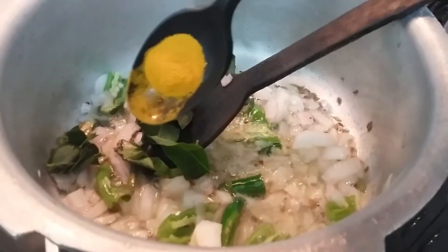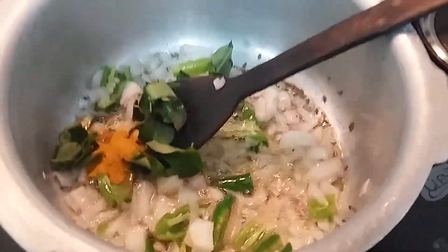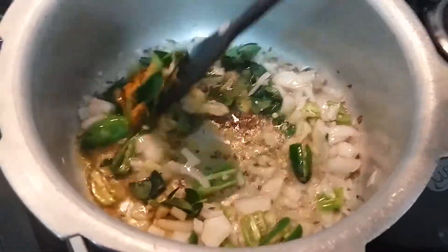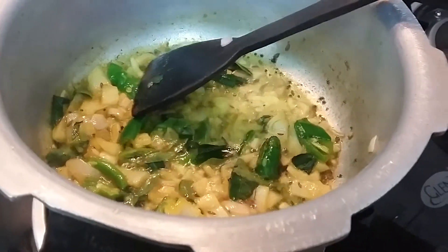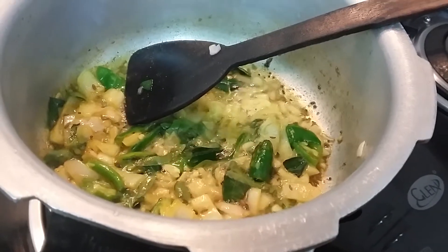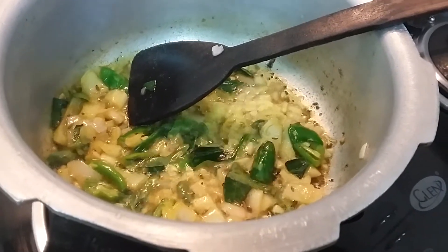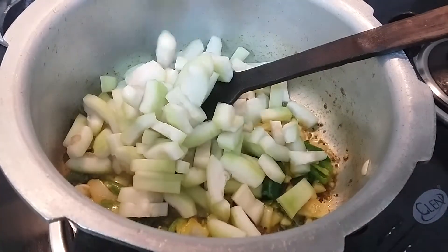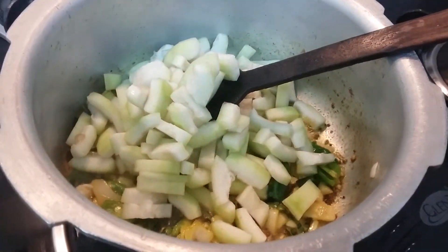I am adding curry leaves and turmeric powder. Let us sauté and wait till onions turn transparent. Note that Sorakaya is also called Anapakaya in Telugu, so we can call this dish Anapakaya Pappu as well. Once the onions turn transparent, I am adding the finely chopped loki pieces.